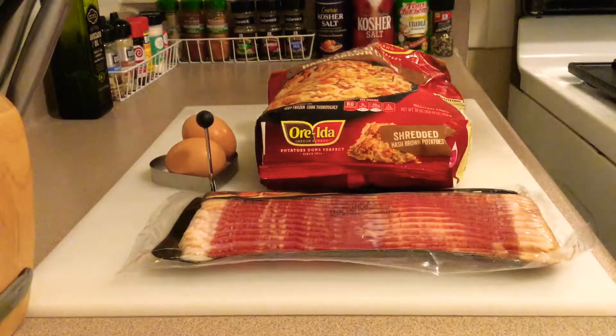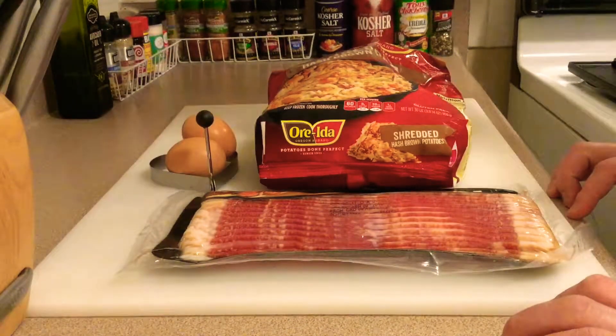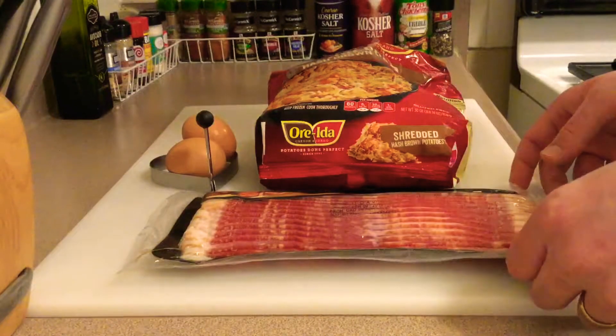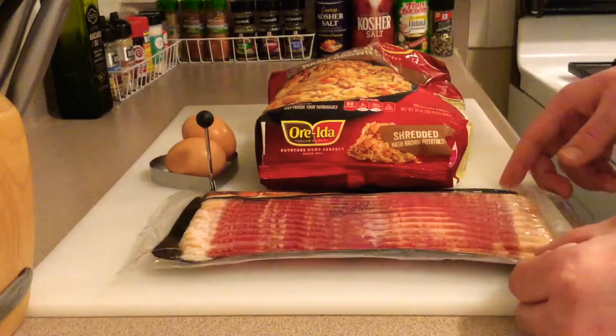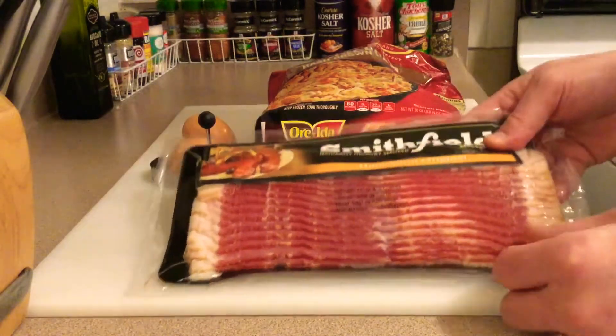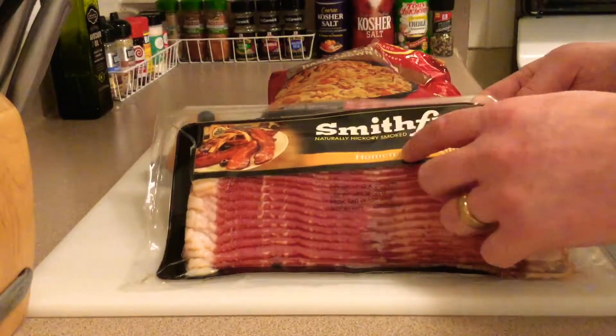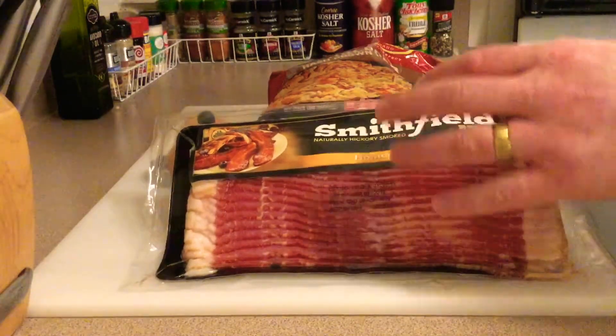What is going on guys, I just wanted to make a quick little video for you before Valentine's Day. It's coming up and this is a fun little meal you could have with your loved ones — your wife or your girlfriend, whoever.